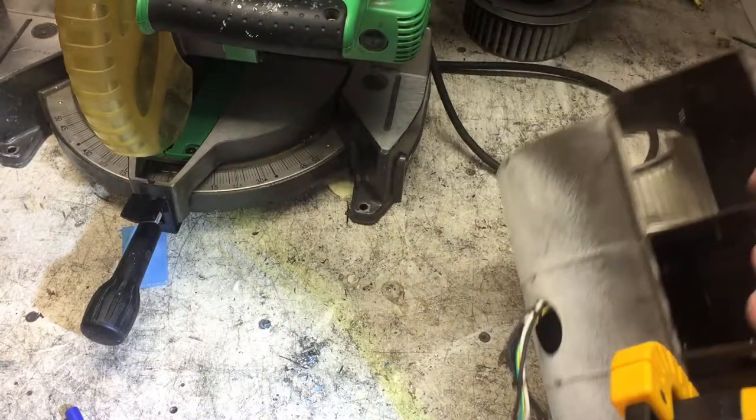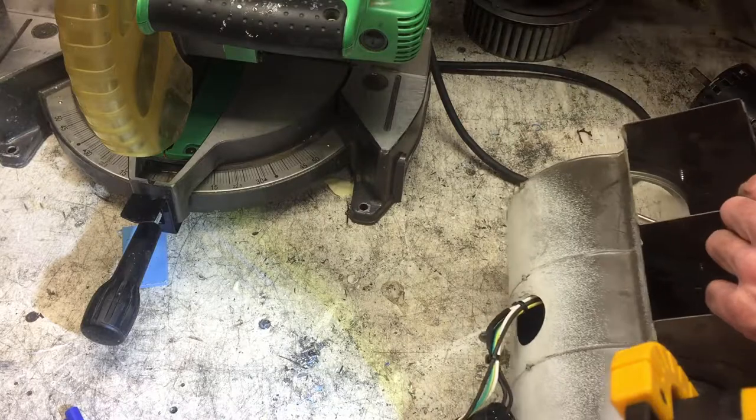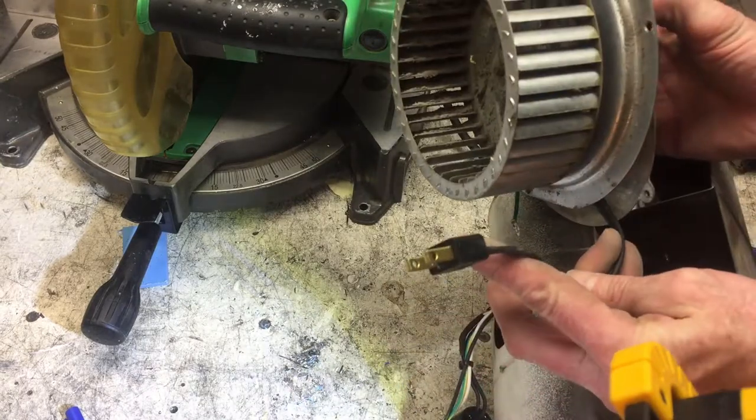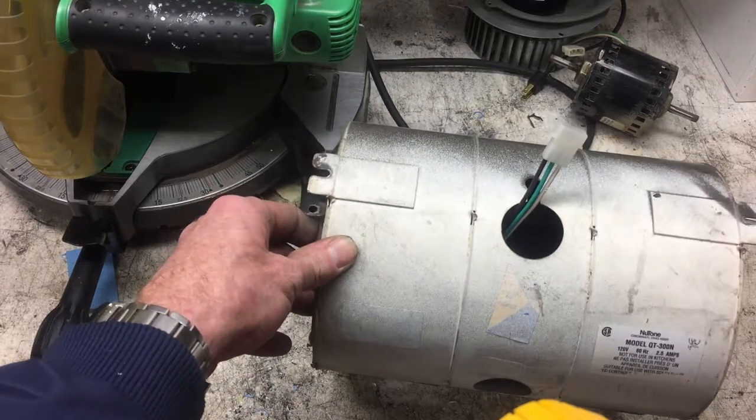It spins good on both sides. Can't really test it out here because there's a special plug - these ones we can test out on the bench. Next thing to do is plug this thing in the men's room and get fresh air going again.